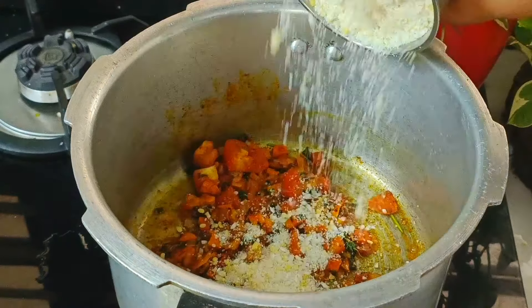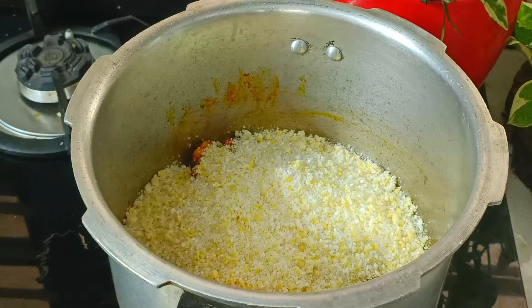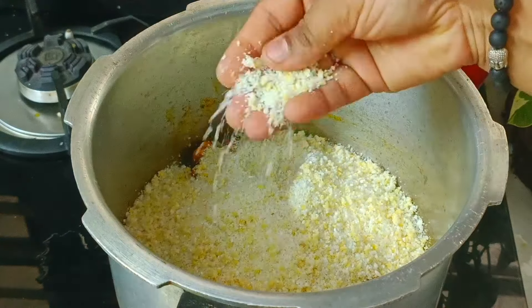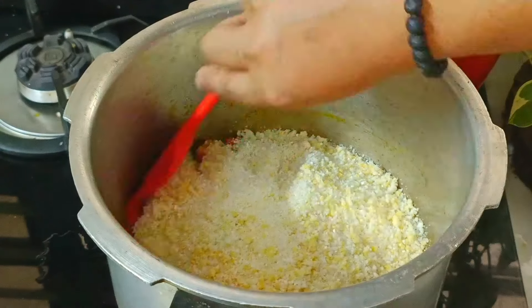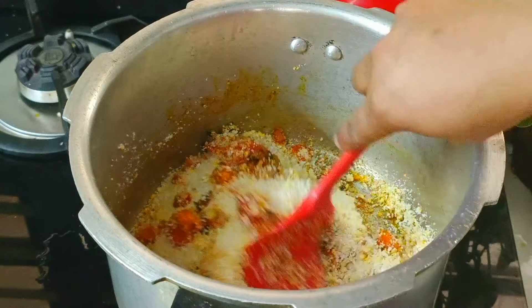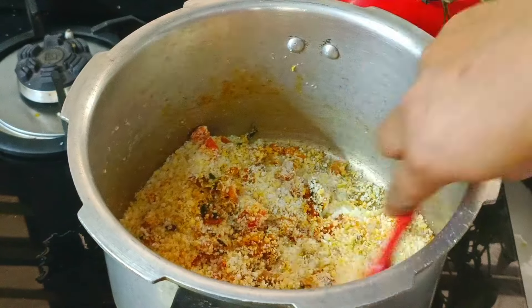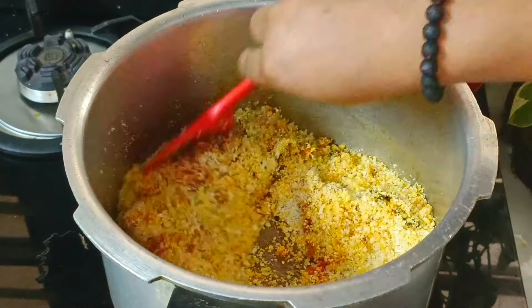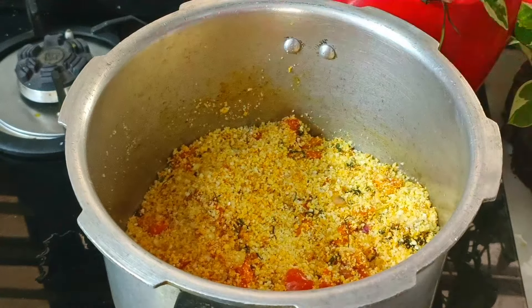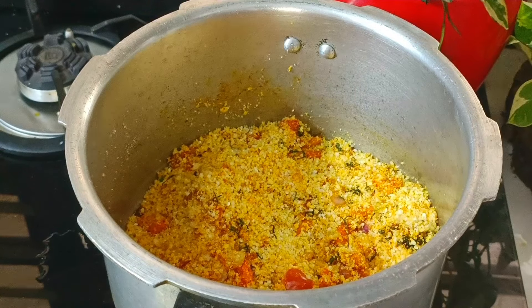I will cut the pot and put it into a little bit. I will try to add a mix. I will have to add some of this part. I will mix it in the same way.